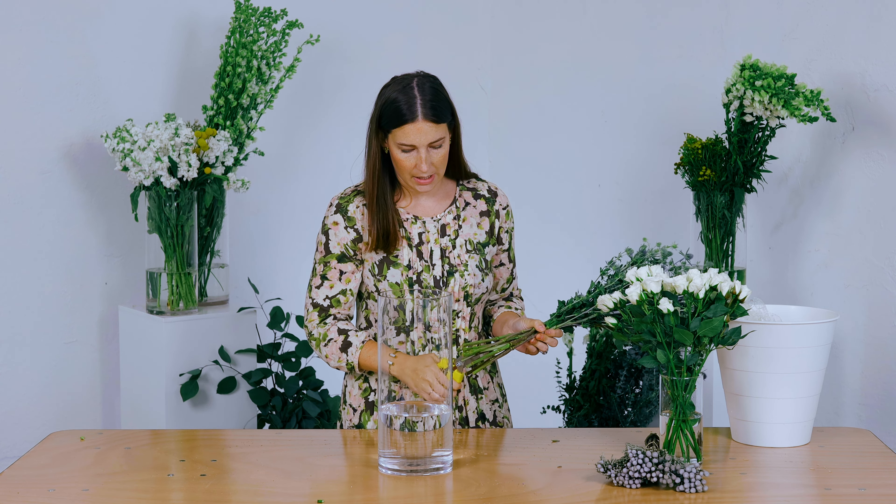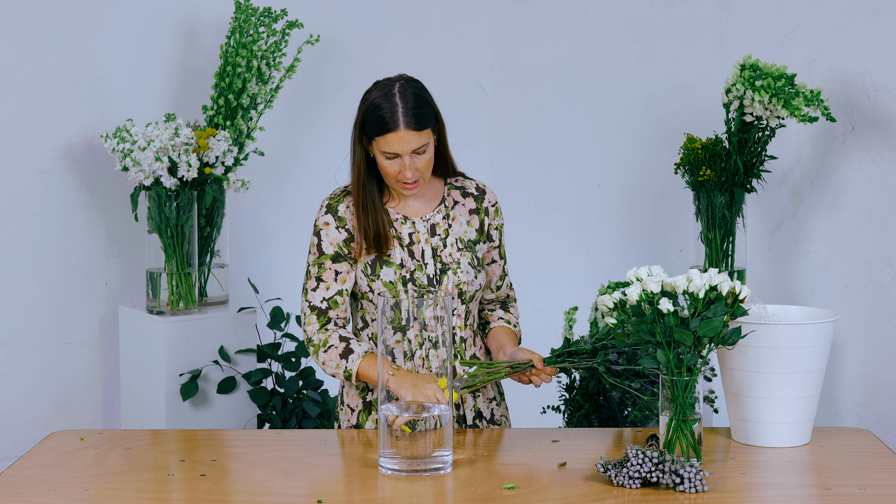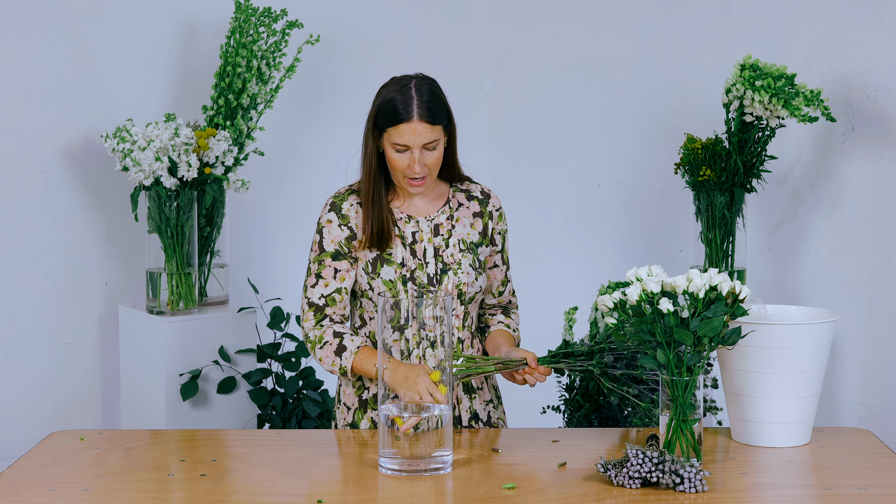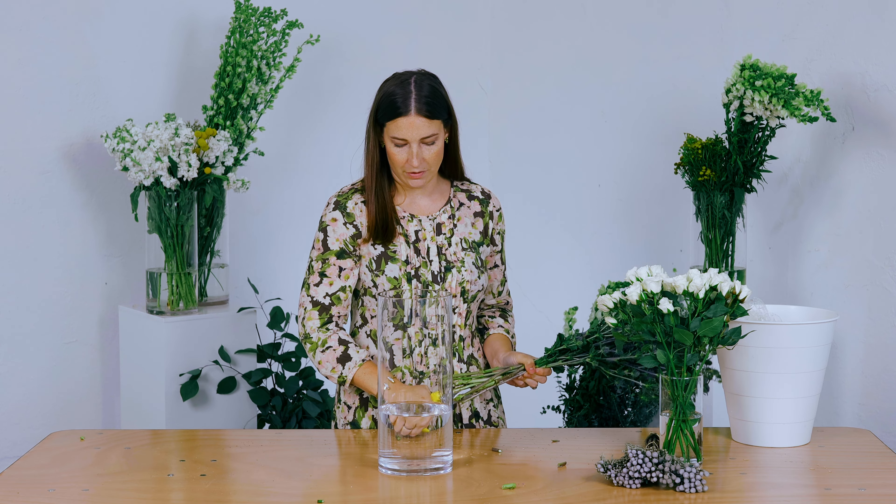I'm going to cut it at an angle. At my flower shop we actually just let everything fall on the floor, but at your house you might not want to do that, so you probably want to have a trash can handy.